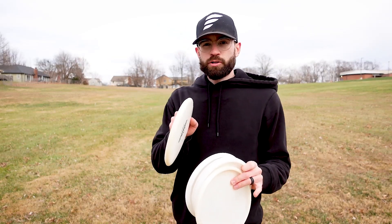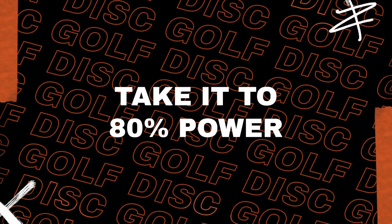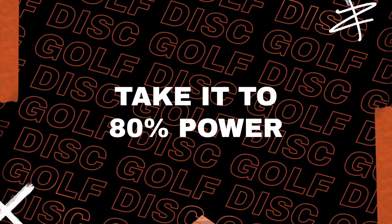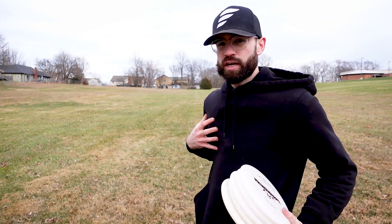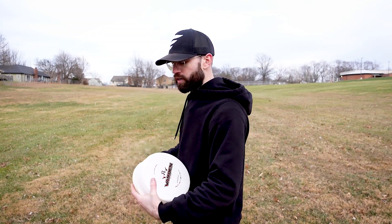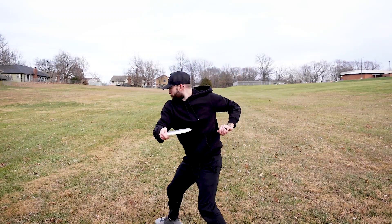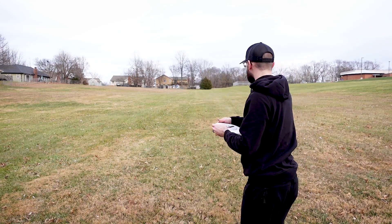Now we're going to do one more set at about 80% power — and this might even look like 100% power, but I'm going to try to keep it controlled. My shoulders feel nice, my hips feel like they're not cold anymore. It's cold out here, so getting to this point matters. I'm going to go 80% power there and back.